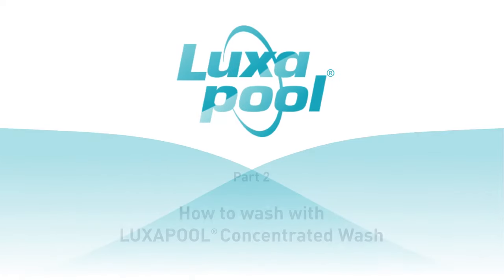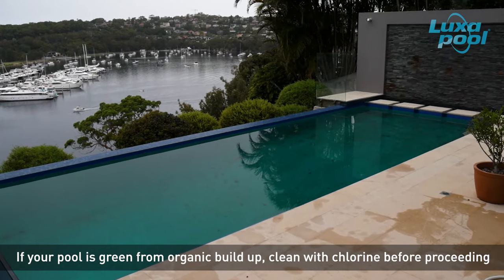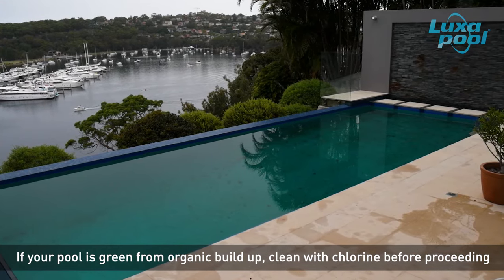This video is part of a series of videos that guide you through the steps to prepare and paint your pool with Luxapool epoxy pool paint. In this video we will show you how to wash your pool with Luxapool concentrated wash. When preparing a pool previously painted with an epoxy there can be up to five types of washes involved. Each type of wash has a specific purpose and no wash replaces any other wash. If your pool is green from algae or organic buildup,